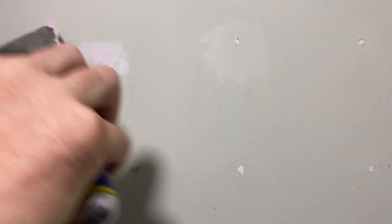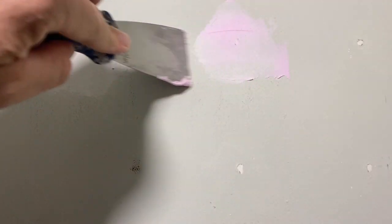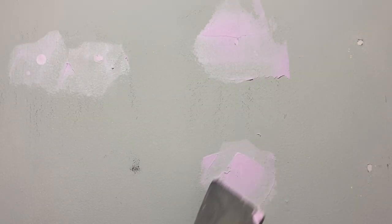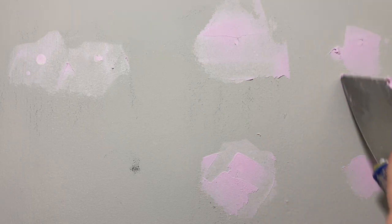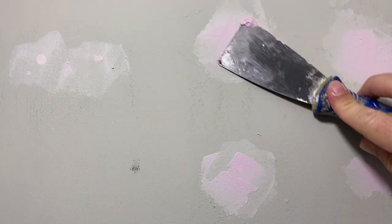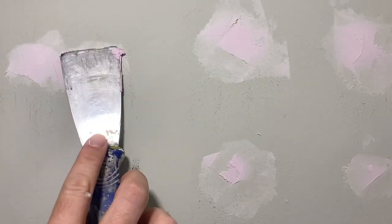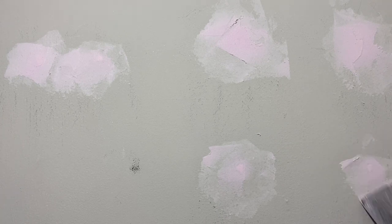The second coat — almost like a second skim coat — really serves one purpose: to make sure that when you sand it down, the spackle in the hole is completely flush with the drywall. Spackle and mud have a tendency to dry and shrink, and when that happens you can often still see the hole. So what we're doing here is making sure it's completely covering the hole and raised slightly above the drywall surface, so that when we sand it, it's completely flush.